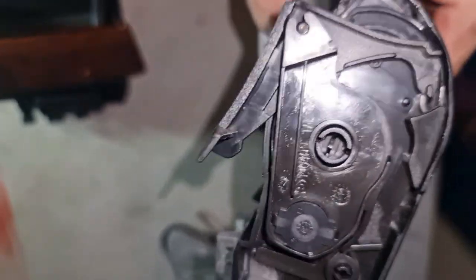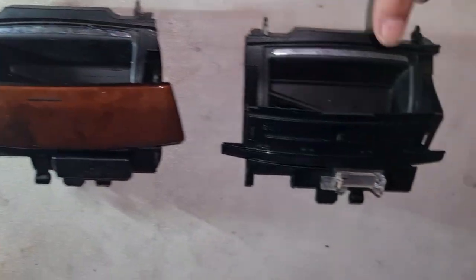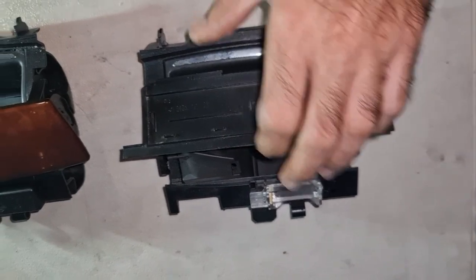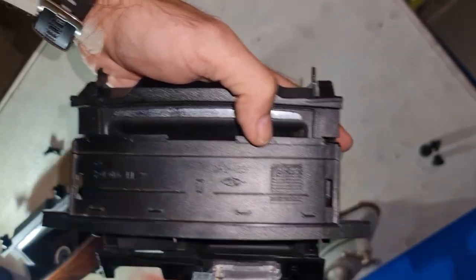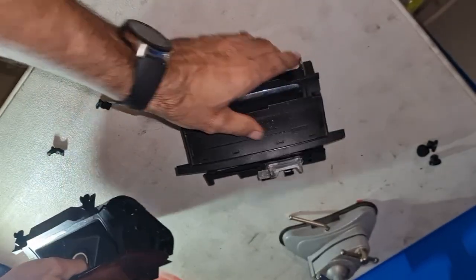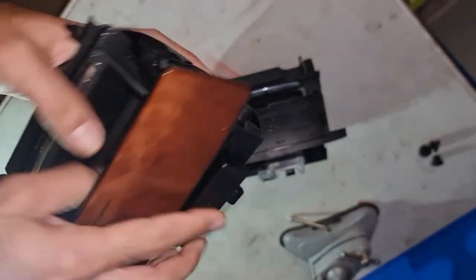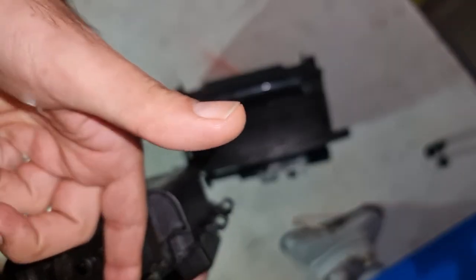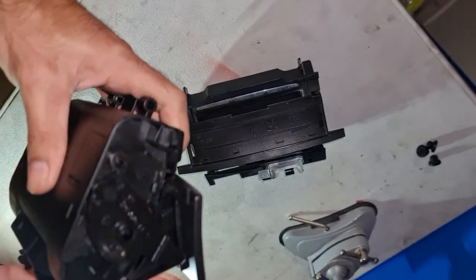I bought one of these from wreckers but it doesn't have the cover — my cover is okay. So I want to put my cover on the good mechanism and then put everything back. As you can see over here, that's where the clip for the cover is.